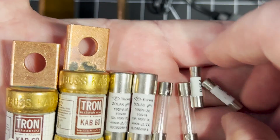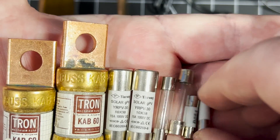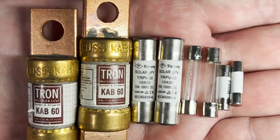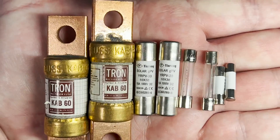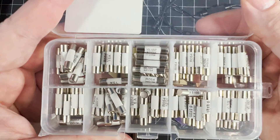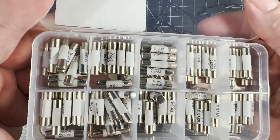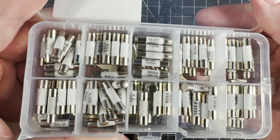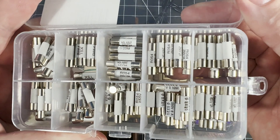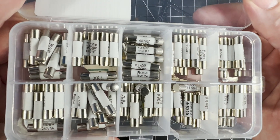Deciding what speed at which the fuse blows really comes down to the specific application. If you're dealing with sensitive circuitry and components, you may need a fuse that is very fast acting that will immediately interrupt the current flowing to the circuit. Slow acting fuses include a delay mechanism that allows for a short low-power electrical surge to pass through the circuit without the fuse blowing, and they're useful for applications like fluorescent bulbs or electric motors where you might expect higher than normal current draw for a short period of time.